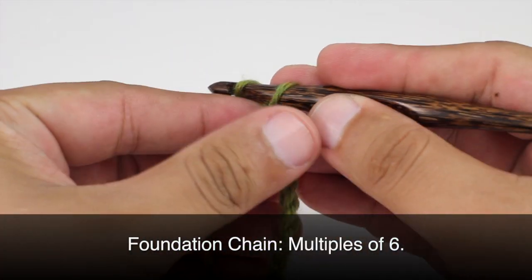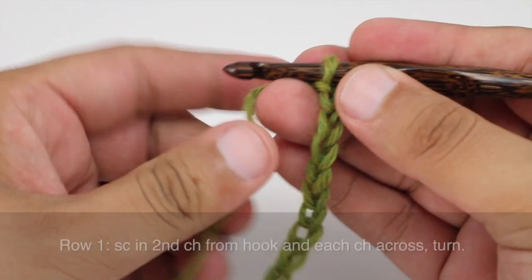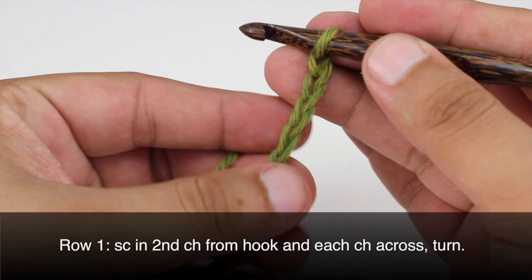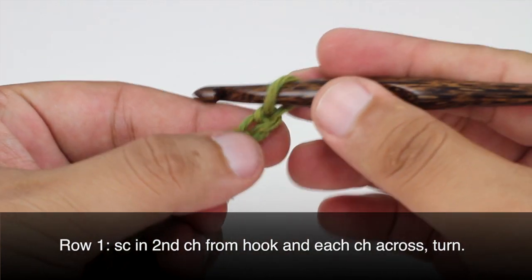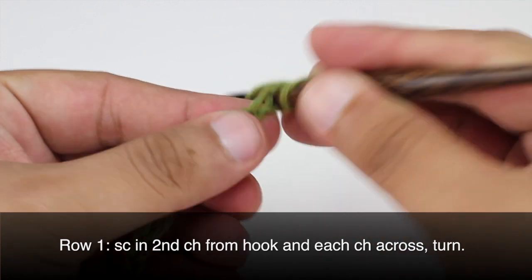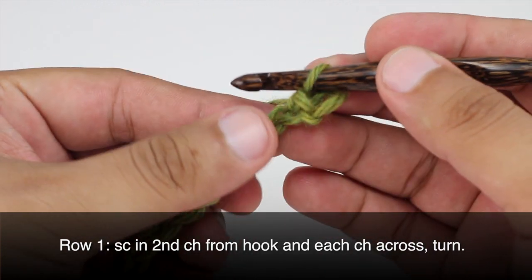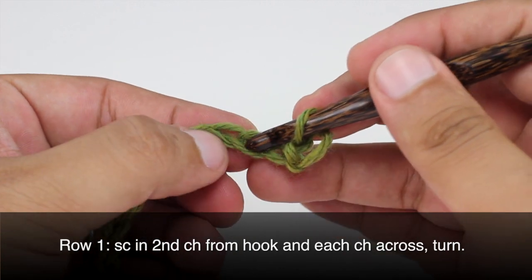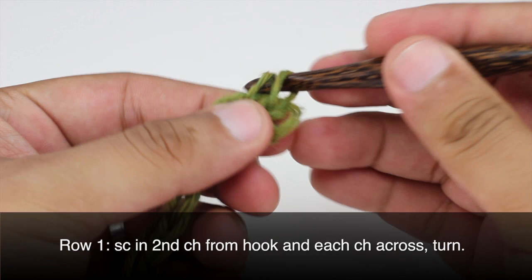To begin this stitch you must create a foundation chain in multiples of 6. Row 1: Beginning on the right side of our work, we're going to do a single crochet into the second chain from our hook, and then one single crochet into each chain stitch all the way across until the end of the row. Then we'll turn our work.